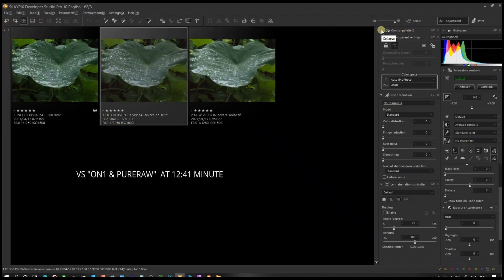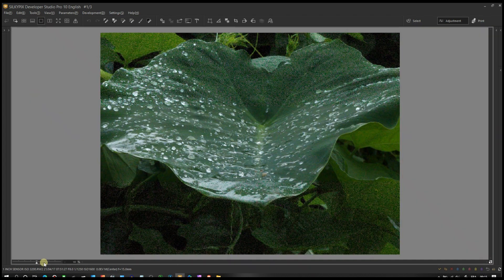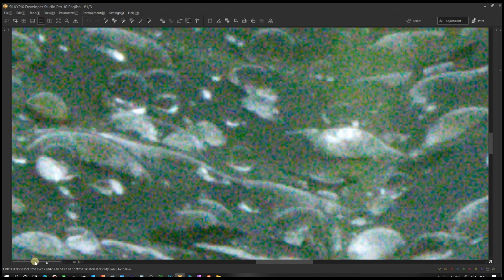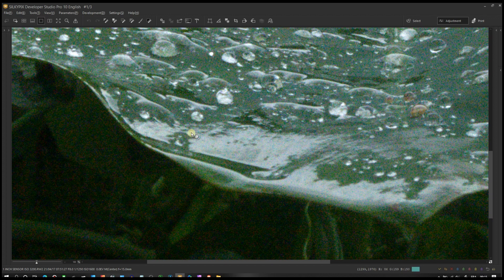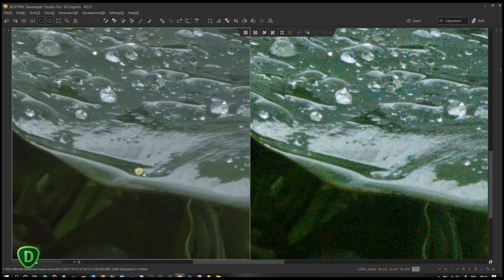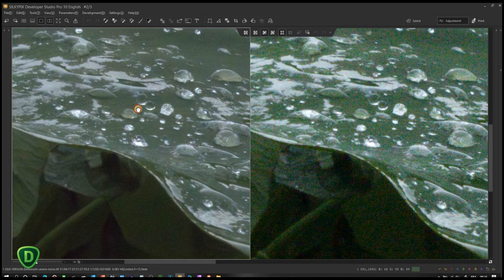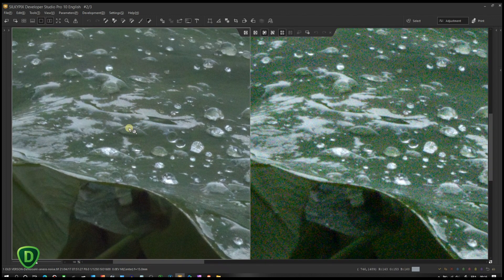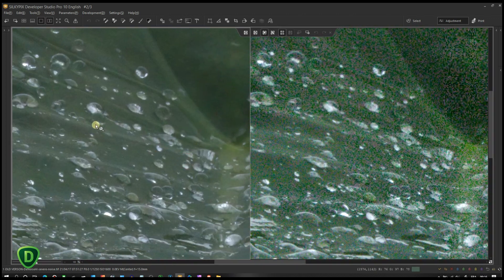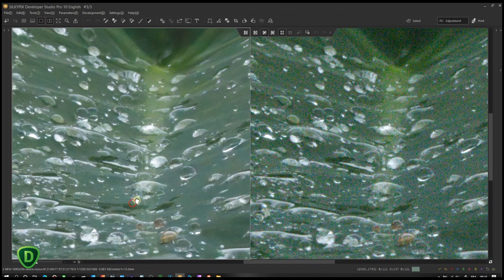This is exciting — it means I might not need to buy ON1 NoNoise AI after all. Let me show you the original raw file again to refresh your memory — look at the noise. Now putting them side by side: on the left is the older version. There is a huge color difference. The older version raw standalone was not doing a very good job. Now for the new version — in three, two, one — look at that! Huge, extraordinary improvement!